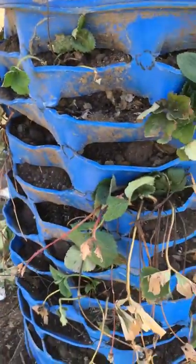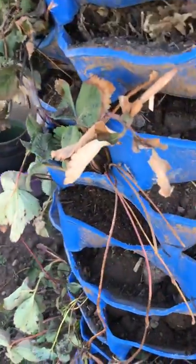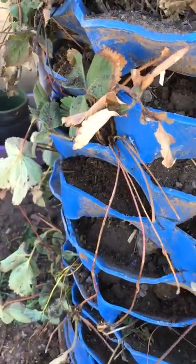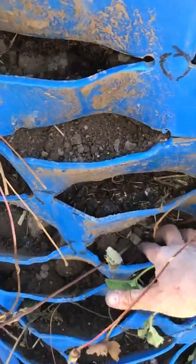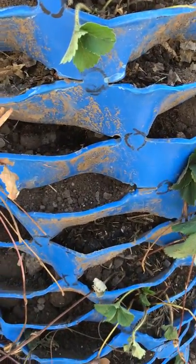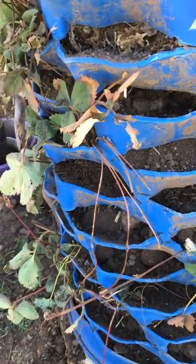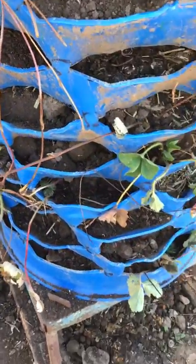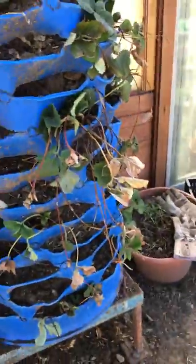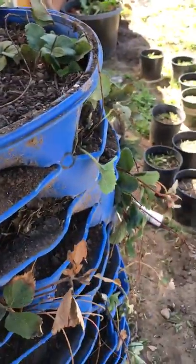I planted more up here than down here because strawberry plants give off runners. As the runners come out, you can plant them in the next spot down, hook them in with a hook, cover with dirt, and a new plant will begin to form. As they hang down, my theory is I'll need those spots for the runners — so we'll see what happens. It's going to be important that I water this every single day.